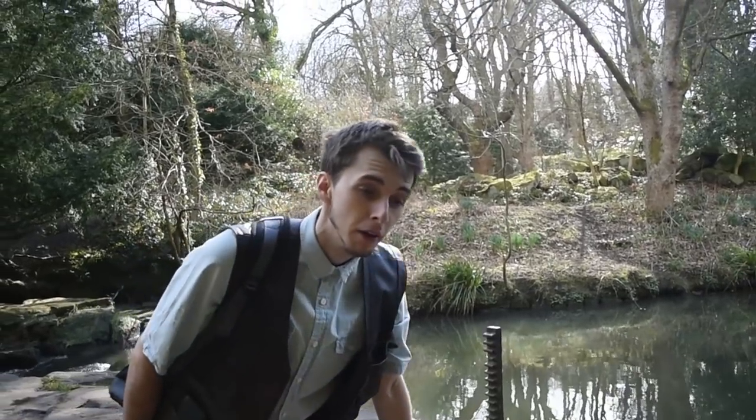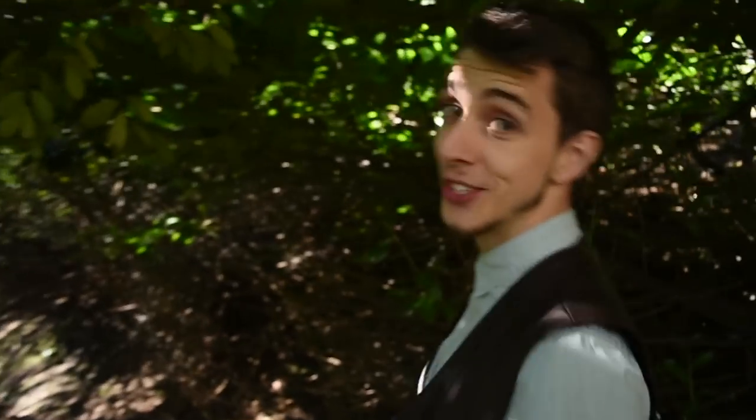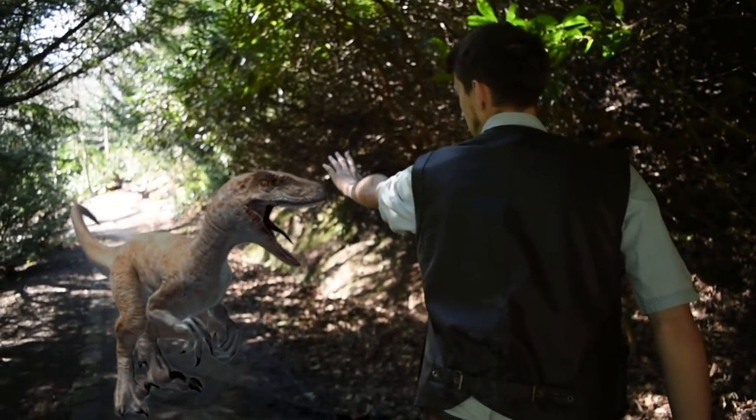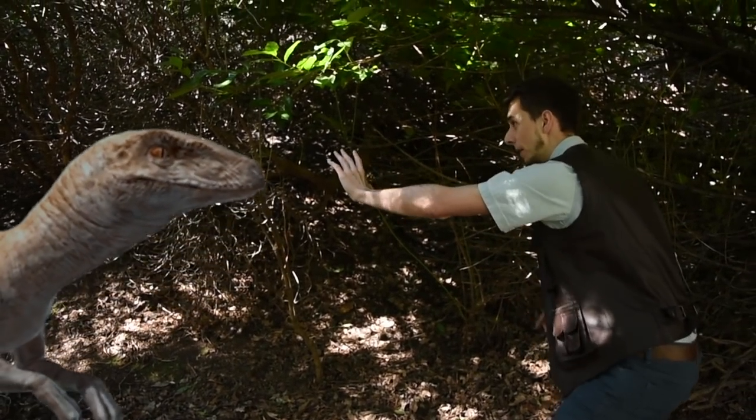Richard Attenborough impression — right over there is what we like to call imagination. They say Barry is the more interesting character, but it's obviously going to be me because I'm the one. We know each other — we have coffee once, remember that one time?